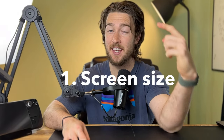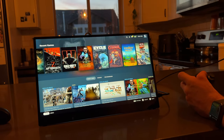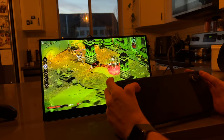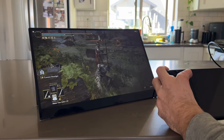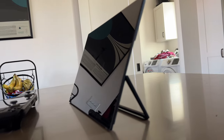My two biggest problems with the Steam Deck are its screen size and its battery life, and this fixes both of those things. For some games its 7-inch screen size is totally fine, but for co-op games it can be really hard to see what's going on. One workaround is to plug it into a TV, but sometimes you don't have a TV — or a TV isn't portable — so that's where this portable 15.6-inch monitor is totally different.